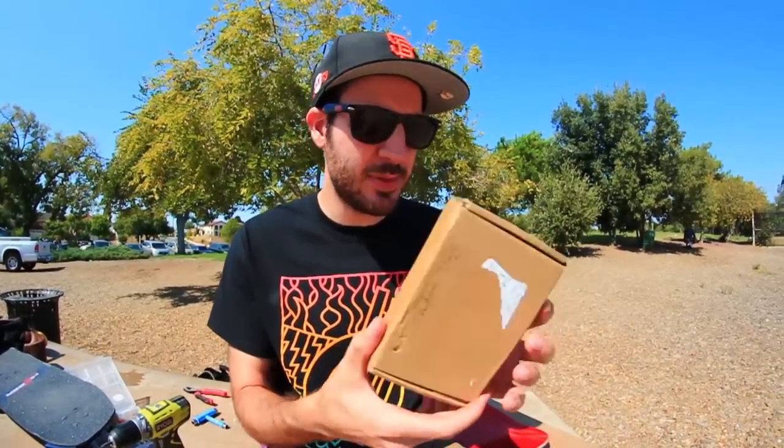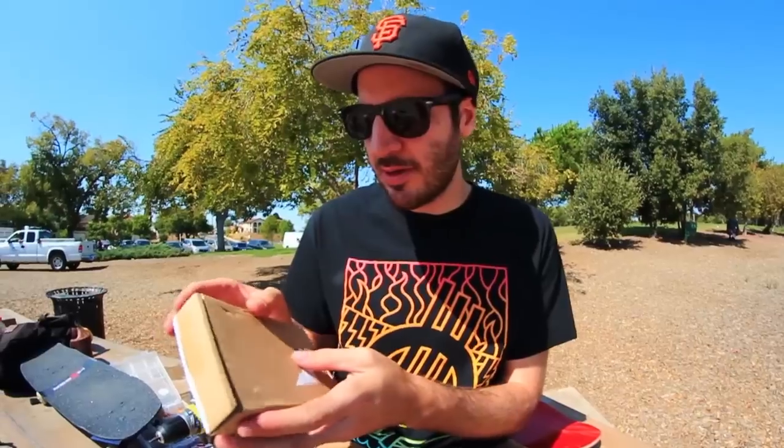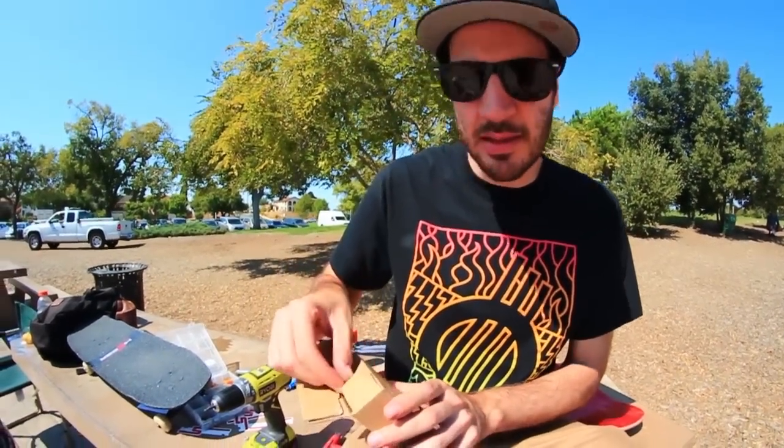What's up guys? Today we're at Fremont Skate Park and we have another video for you. It's a super interesting one. I got this box and I was like, what is this box? What could be in this box? So let's check it out.